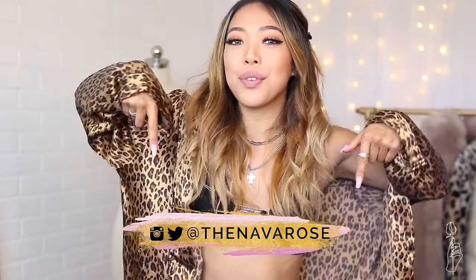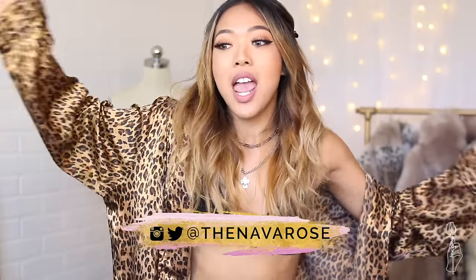Thank you guys so much for watching this video. If you enjoyed it and want to see more Walmart DIY upcycles, give this video a big thumbs up. All my socials are at TheNavaRose. I'm going to Heaven and the BTS tour in Chicago so if you guys are going, let's meet up. So many music festivities coming up! If you're going to a festival, be safe, have fun, do not drink and drive, go to school — all that good stuff. I love you guys so much. Bye!